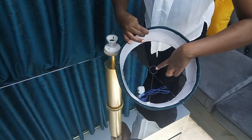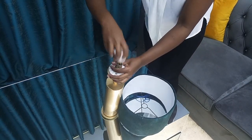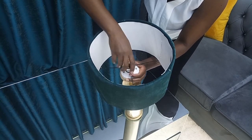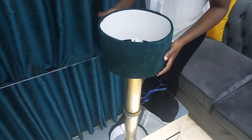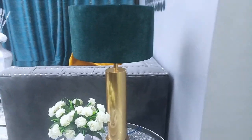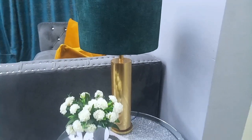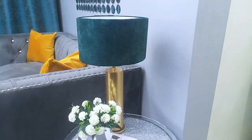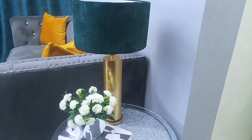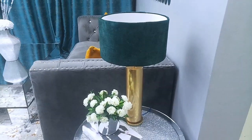The final part was adding the lampshade onto the table lamp — I made it myself using fabric from a local fabric shop. I'll be posting a video soon on how to make a lampshade at home using locally available materials. This is the end look of the first table lamp — I just love how the gold blends so well with the emerald green fabric. It gives the lamp an elegant and expensive look; you'd never guess it's made from cardboard and simple items.